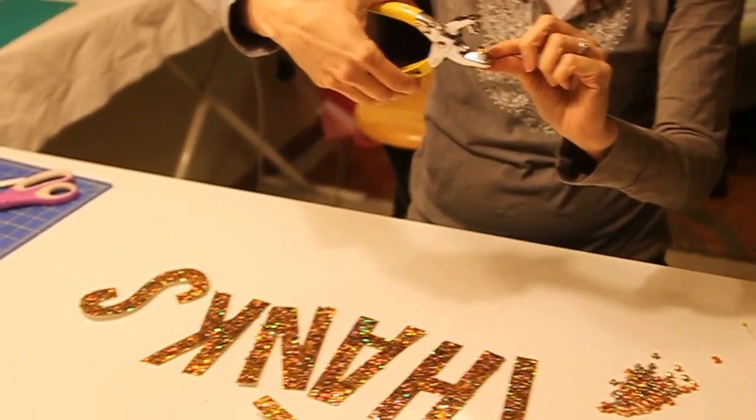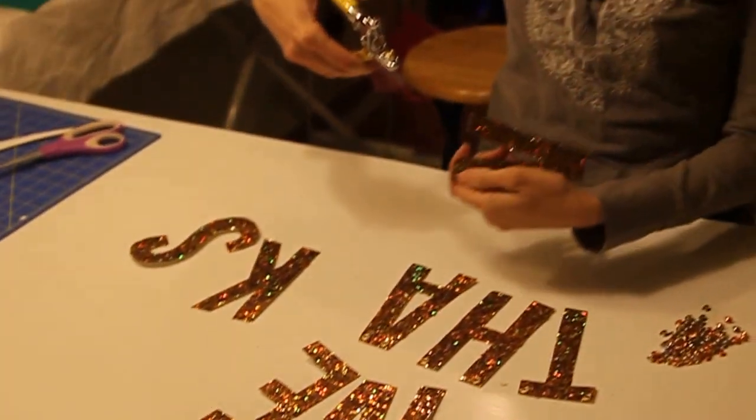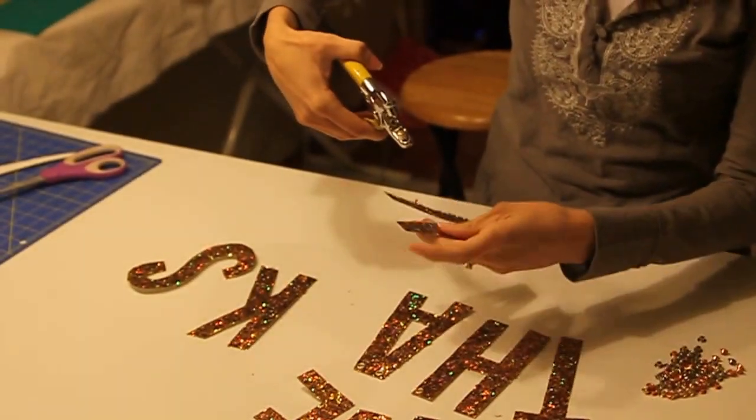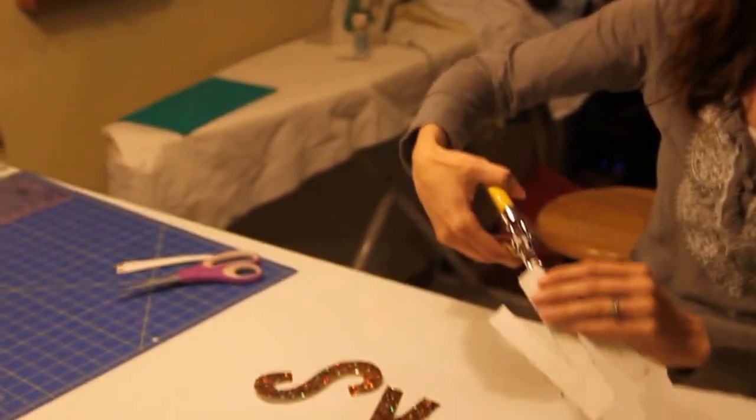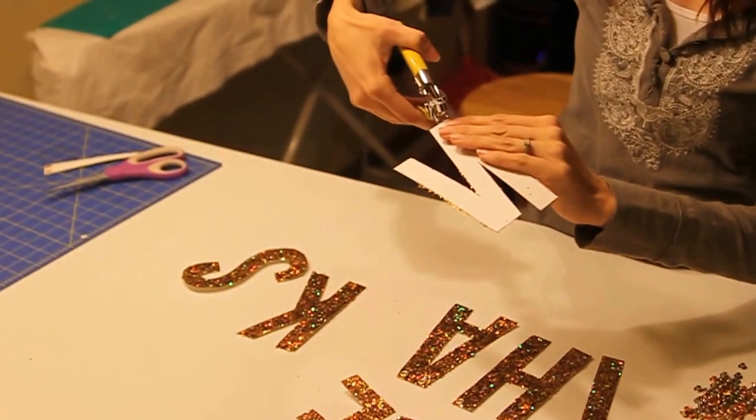This side is going to be the side that you want to show on your project. So I want the glitter side of my paper to show. The glitter side needs to touch the grommet that's sitting in there. So I'm going to put my paper in actually upside down.